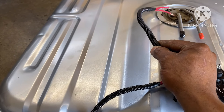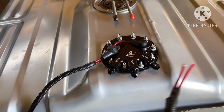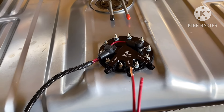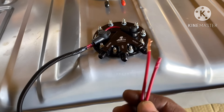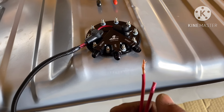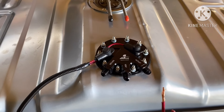Hot and ground, that's all you have. You're going to get your fuel level from the old sending unit. I'll put a two-prong connector on there so if you ever need to take the gas tank down, you can just unplug the wires instead of having to cut them.